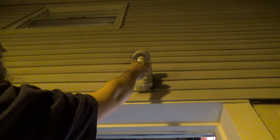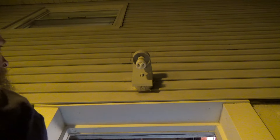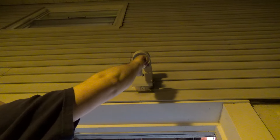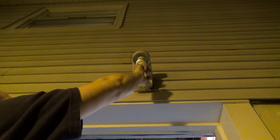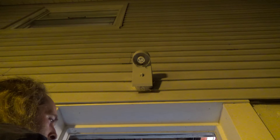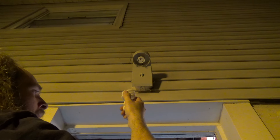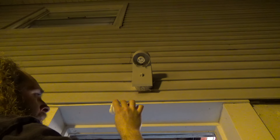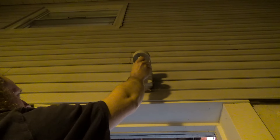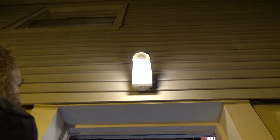We've got a slight sign of life there. That's weird. It seems like if I touch it, then it starts to light. What the heck is up with that? It doesn't look like the bulb is cracked or anything. That's peculiar.